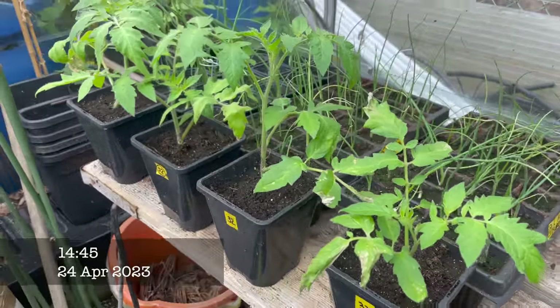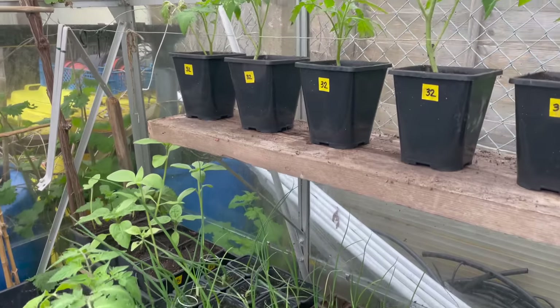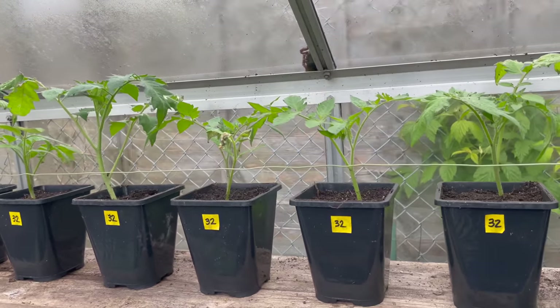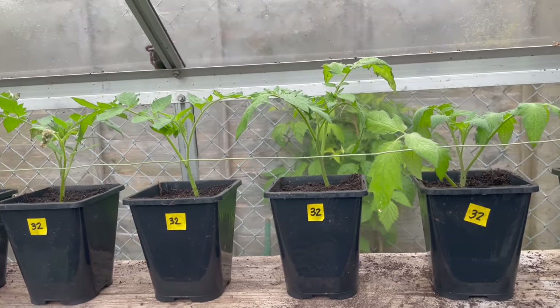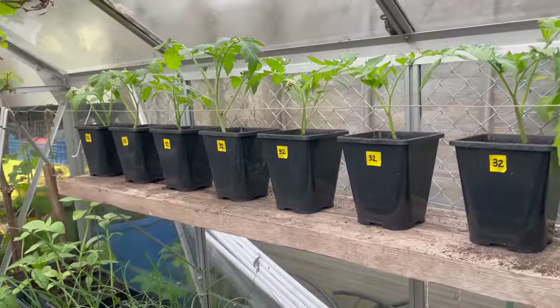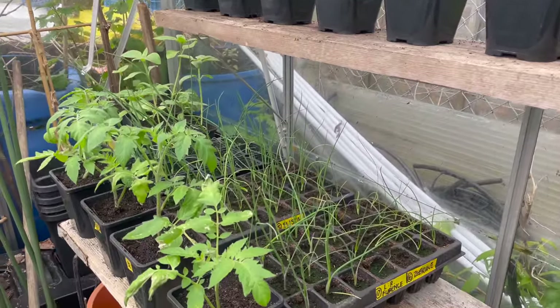After potting the tomatoes on, I've actually brought them down to the allotment greenhouse. These are more Crimson Crush so far. I brought them down here because the lighting is better and it will reduce them from going straggly. But saying that, we have got a low temperature forecast tonight — possibly zero — so I'm going to be popping a bit of fleece over the top.